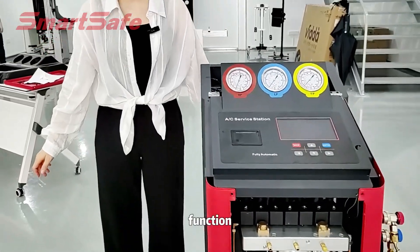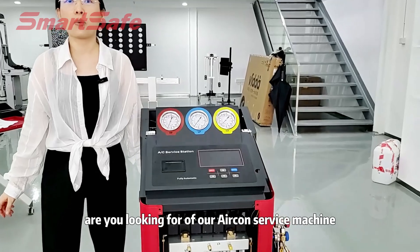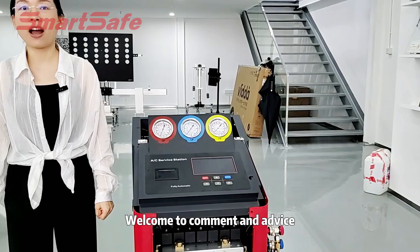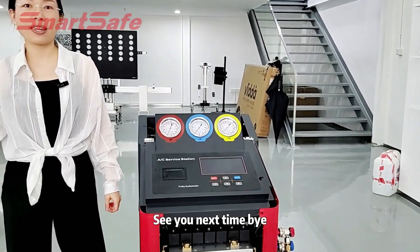What more functions are you looking for in our Alcon surface machine? Welcome to comment and give advice. See you next time. Bye.